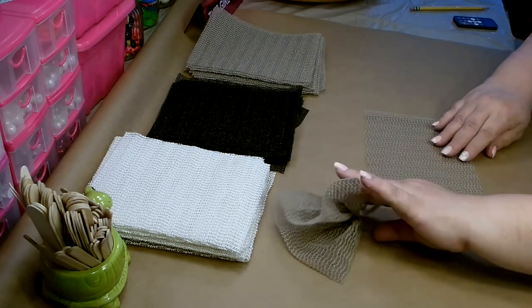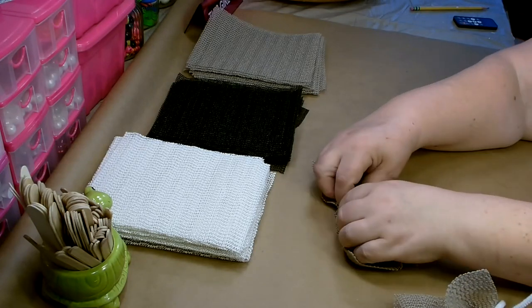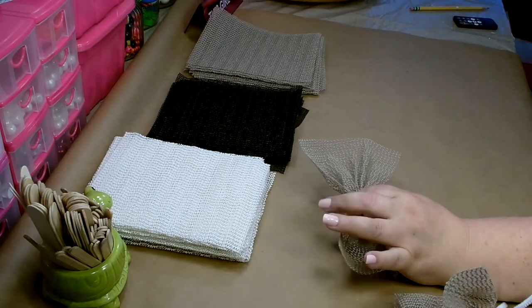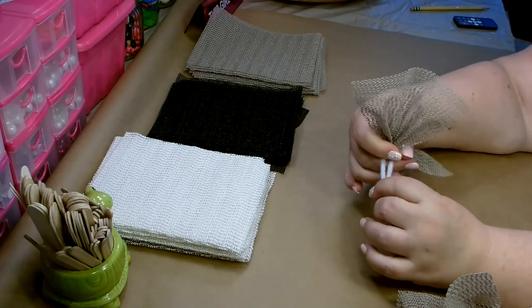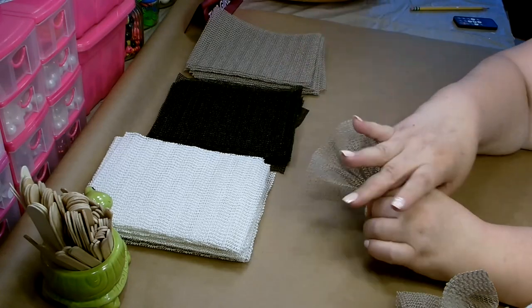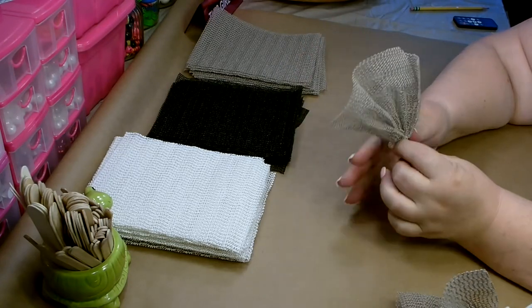Do another one. Scrunch it up just like you would when you were doing a ruffle method. I really like working with this material — it does not fray, it doesn't catch, and it lasts forever. So this is a really nice material to work with if you've never worked with it before.